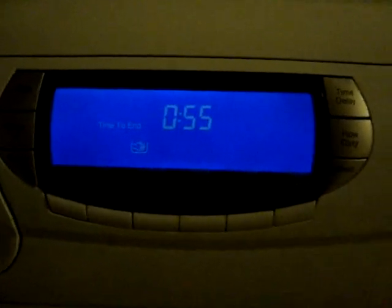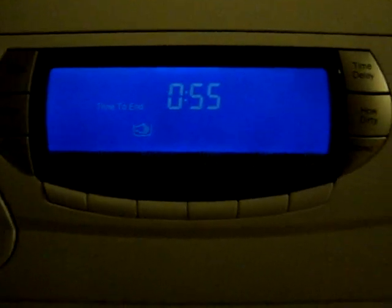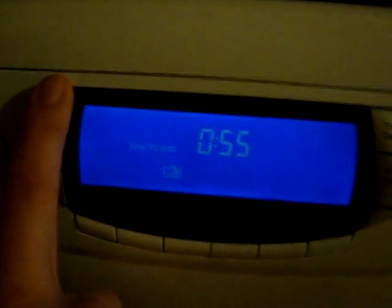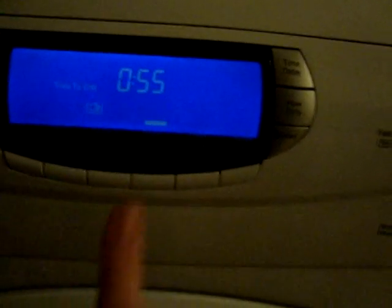Hand wash — I think this is a program that might be missing from the new Hotpoints. Max spin of 400. You can't have extra rinse, you can't have pre-wash, you can't have mini load considering the max load is 4kg, you can't reduce creases. The only option you can have is rinse hold.